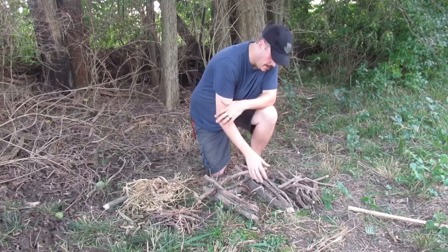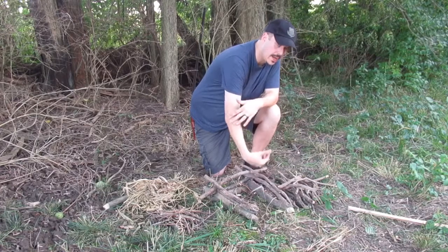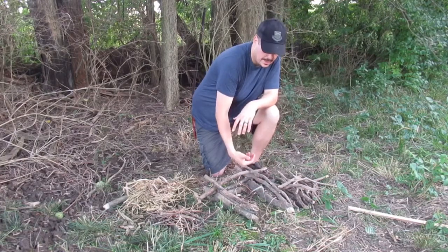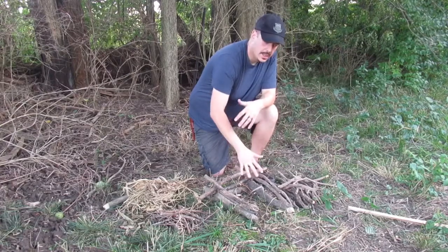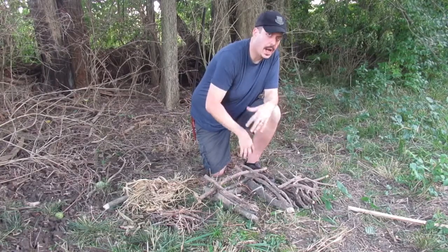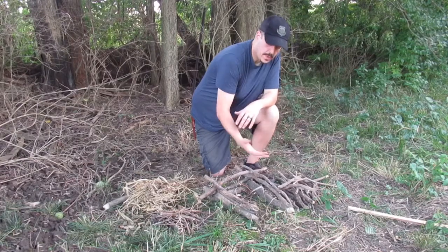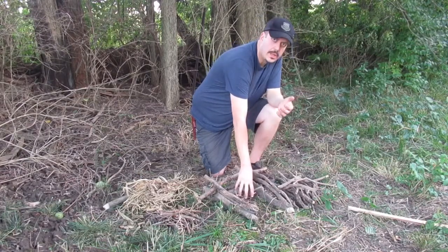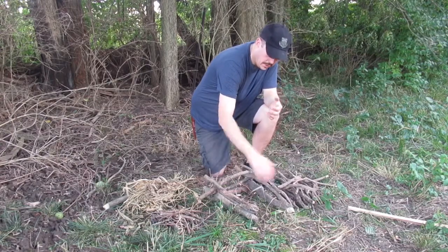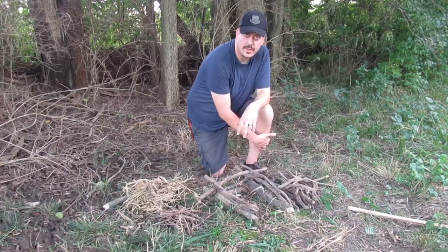This is a fire lay. It's like a modified log cabin — I just leave the front off. Pretty much you just build a structure. You can see the teepee kind, just whatever. Pretty much all it has to do is be able to get a fire started in it, have air flow through the side, and you're able to feed it fuel.